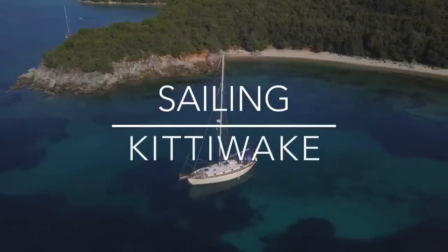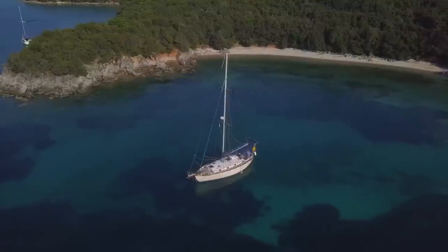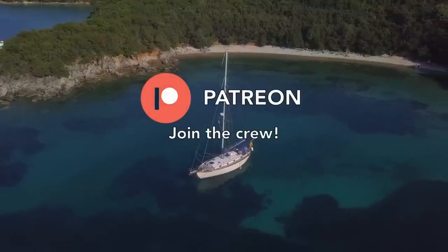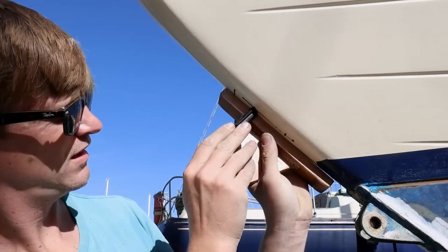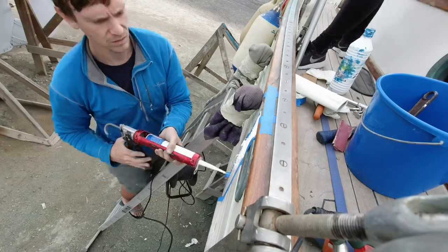Welcome back! We are in a yard in southern Spain preparing Skua for our upcoming trip across the Atlantic Ocean to the Caribbean. In this episode we finished the chain plates project by replacing the bobstay fitting and bedding the chain plates.